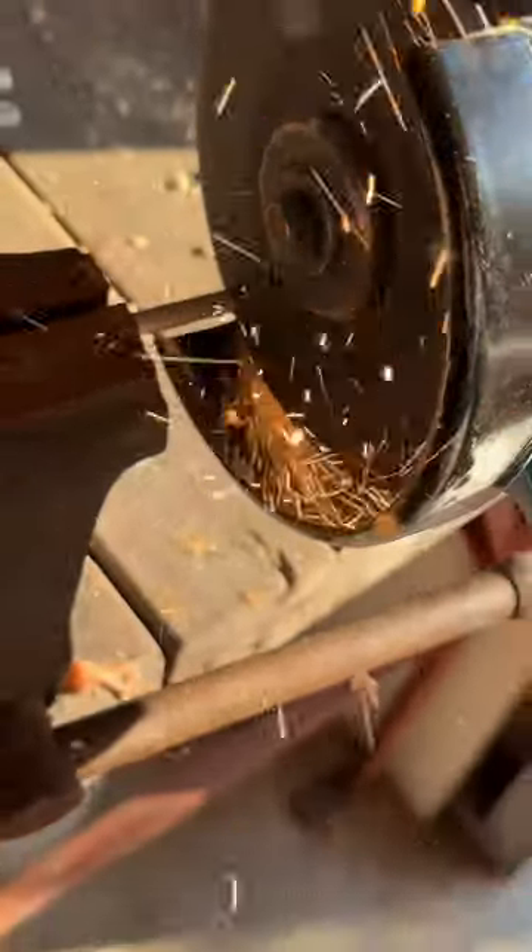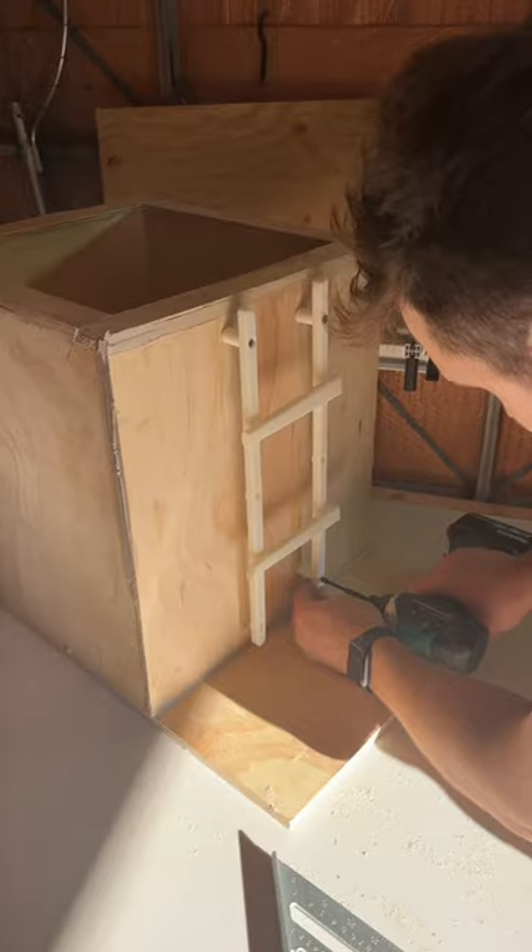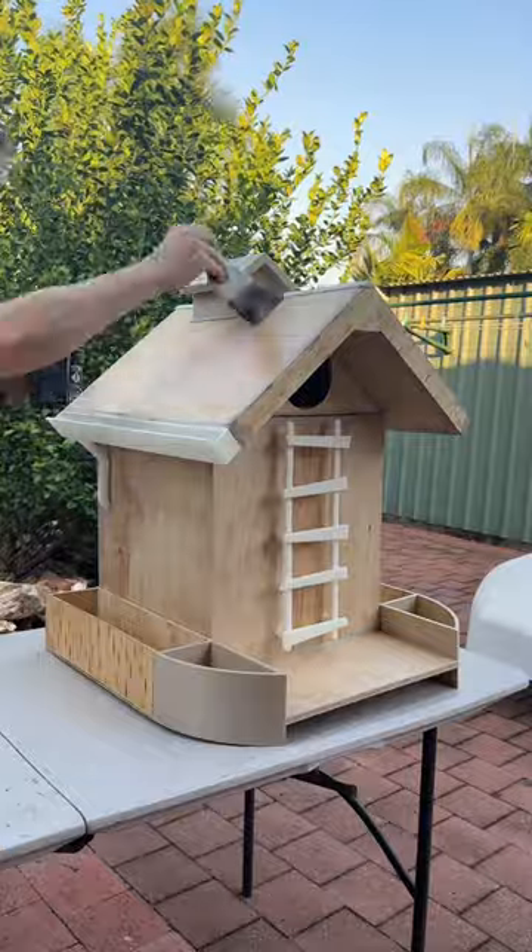Cut the metal for the hinge pin. Glued the hinges. Attached the hinges. Attached the ladder. Added the coconut husk bedding. Waterproofed the wood.